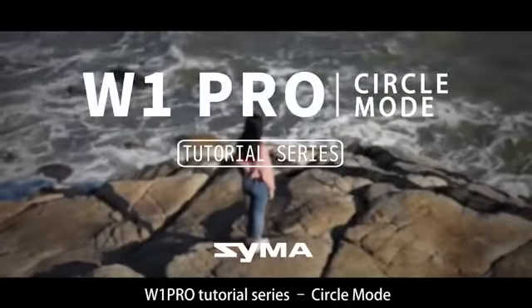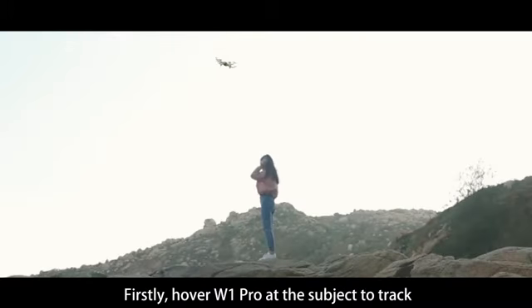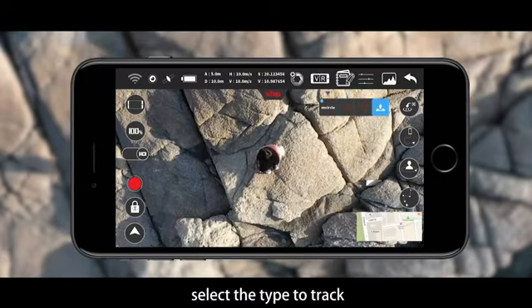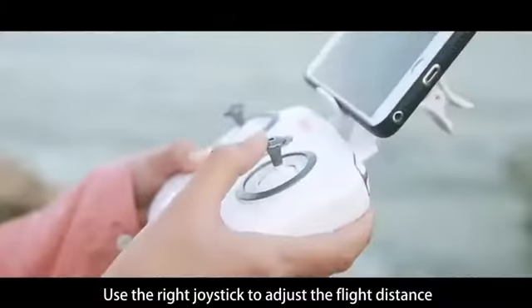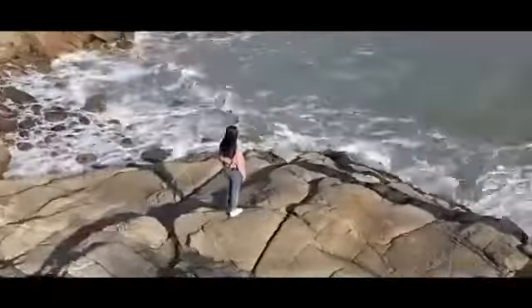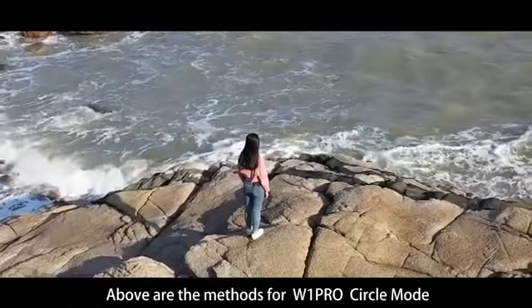W1 Pro tutorial series: circle mode. Set up the subject to track by GPS — first hover the W1 Pro at the subject to track. Click the button to set up the subject to track and select the type to track. The W1 Pro will circle the subject once you click Start. Use the left joystick to adjust flight altitude and the right joystick to adjust flight distance. Click on the subject to track to exit circle mode.